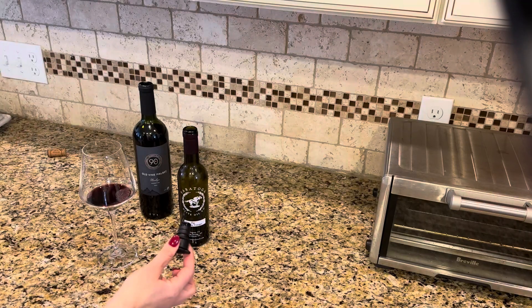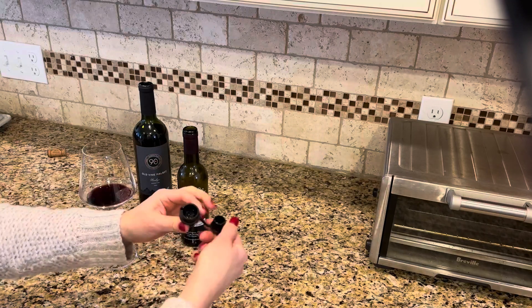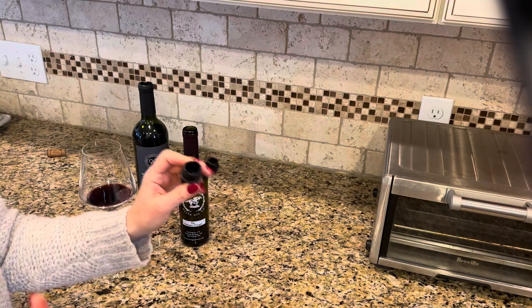It's a wine filter, an aerator, you can pour out of it, it's a stopper, and it's also leak proof. So I really cannot recommend this stopper highly enough.